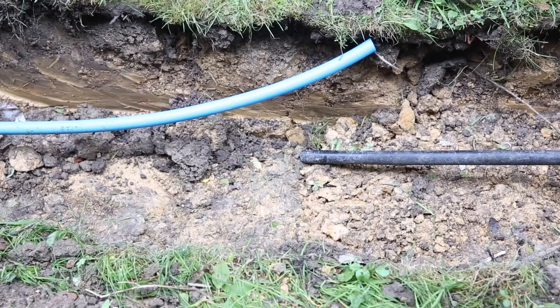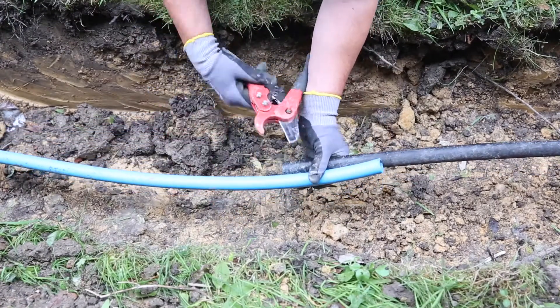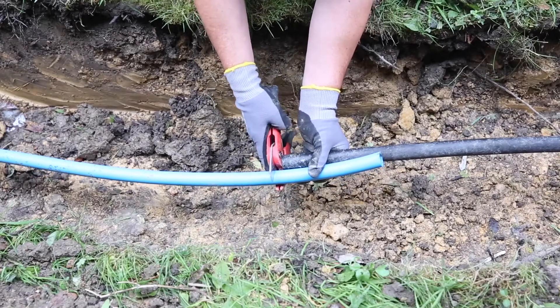First thing we need to do is to cut off the overlap. So using pipe cutters, cut it square.